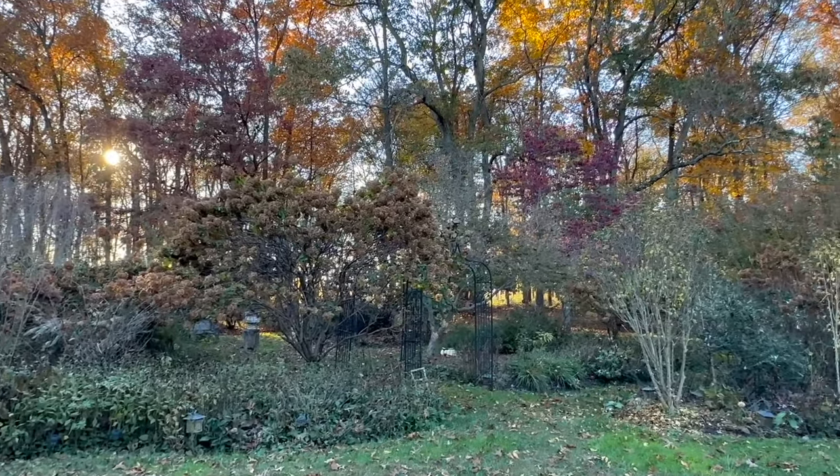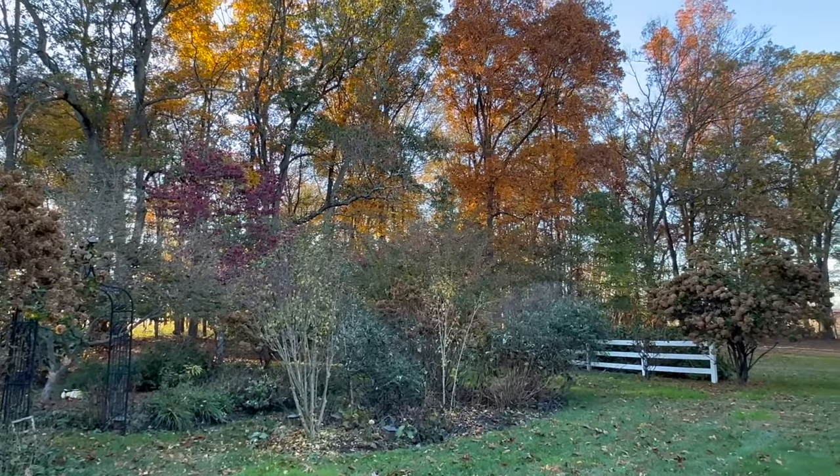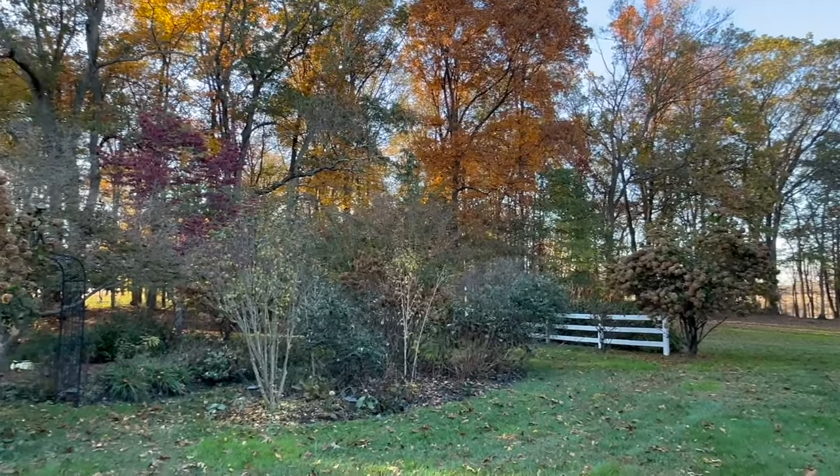That's what my secret garden looks like in November. Keep those comments and questions coming because a lot of the questions you send in the comments I wind up making future videos about. See you in the next video!